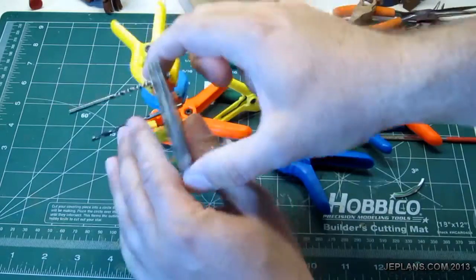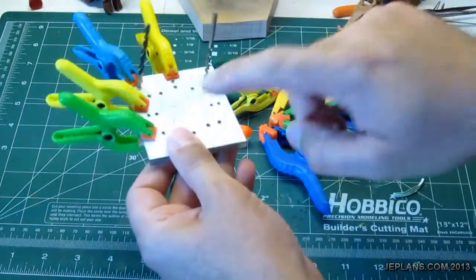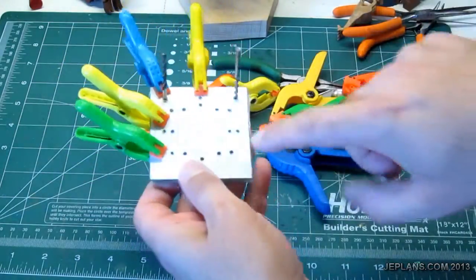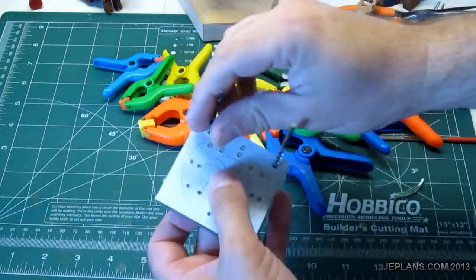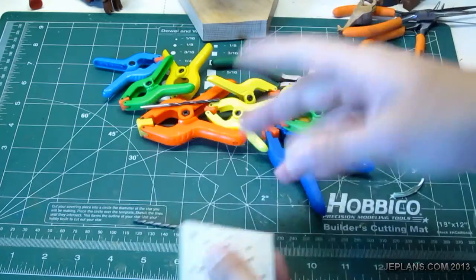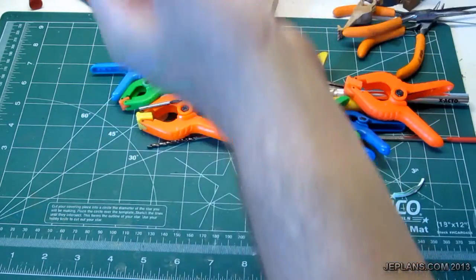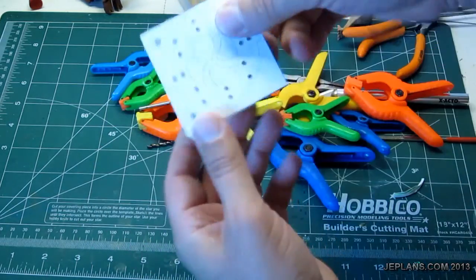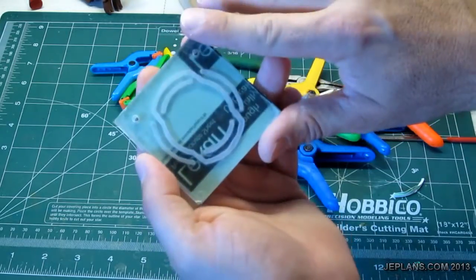I took an eyedropper and squirted the acetone over the surface on the other side, along the edges and in the holes. I think that has worked fairly well, best I can tell. Now I've finished cutting out my form, and I'll peel things off and actually see how it turned out.